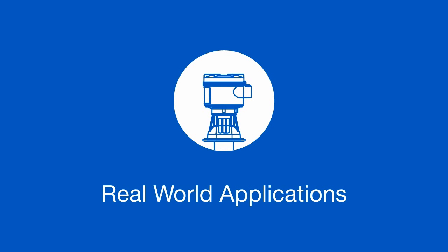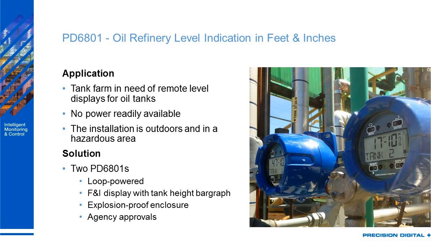Let's look at some real-world applications. First, the PD60801, our feet and inches level meter — the explosion proof version with a wide viewing angle. This is in a tank farm where they didn't have power readily available and it is a hazardous area. They picked this because it is loop powered, has a feet and inches display with the bar graph, and an explosion proof enclosure with full agency approvals. Explosion proof enclosures don't have to be limited to hazardous areas — you can use them anywhere you want something rugged that will last a very long time.